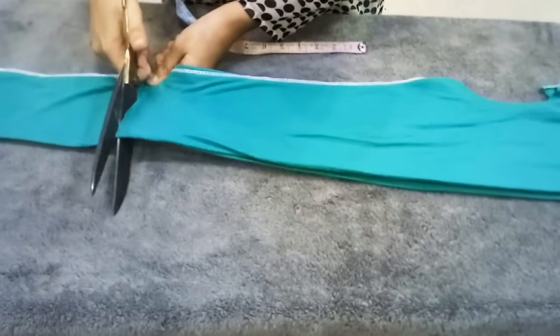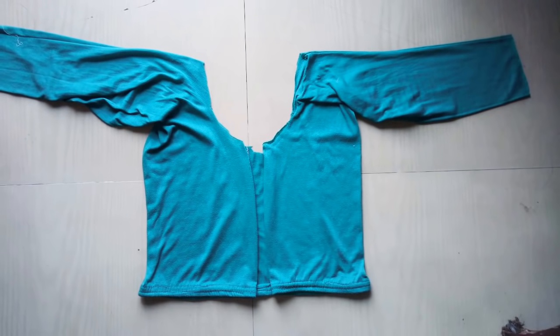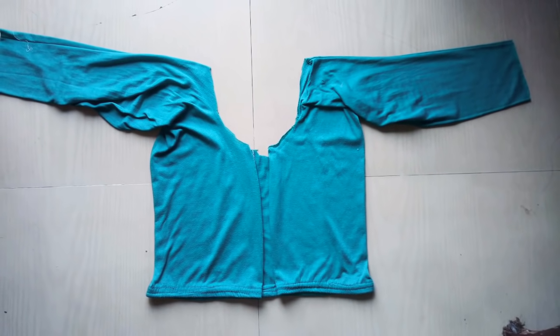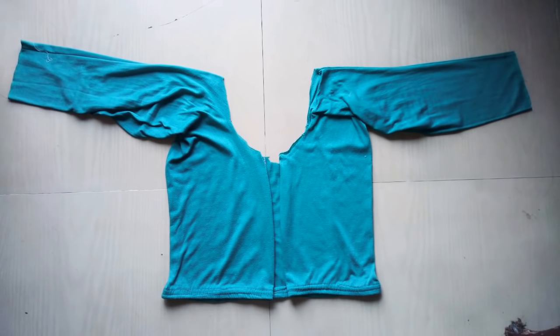Here we can see our shrug cutting and it is ready. Our shrug is ready — you can carry this with a black or white t-shirt, or with a long skirt. It will look very beautiful.